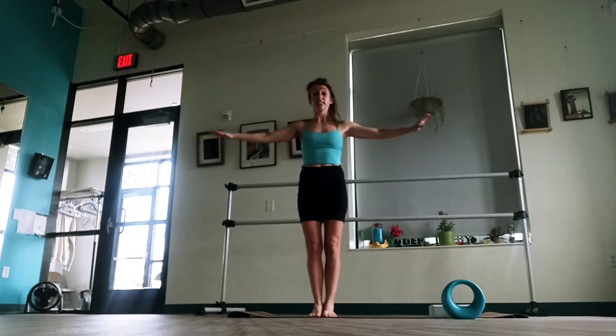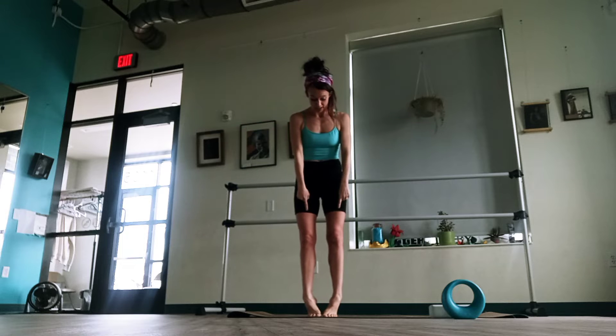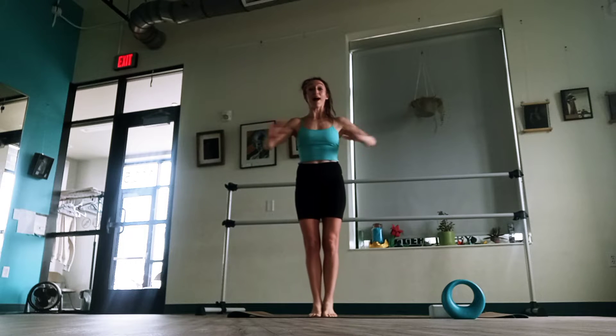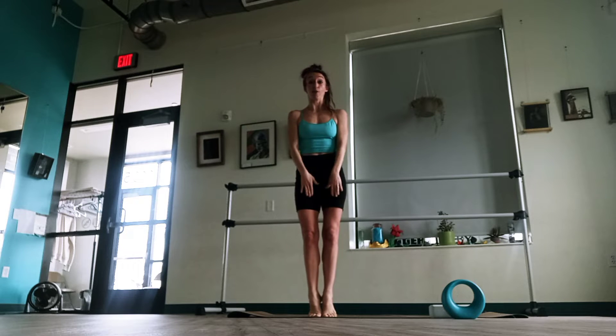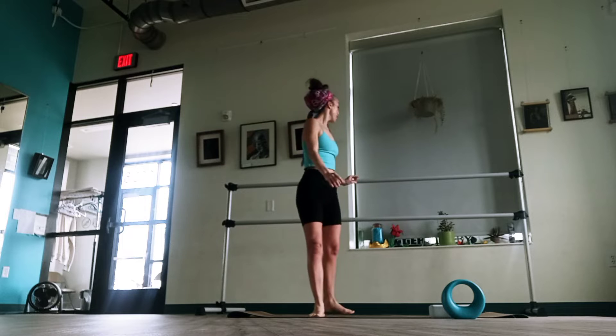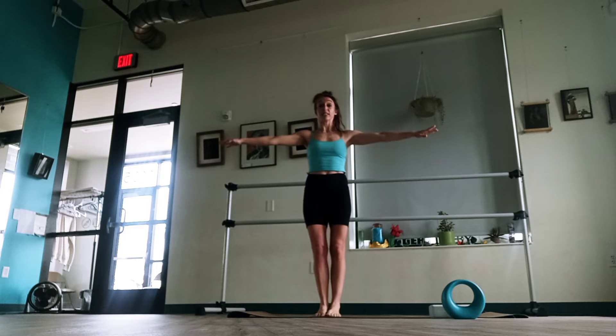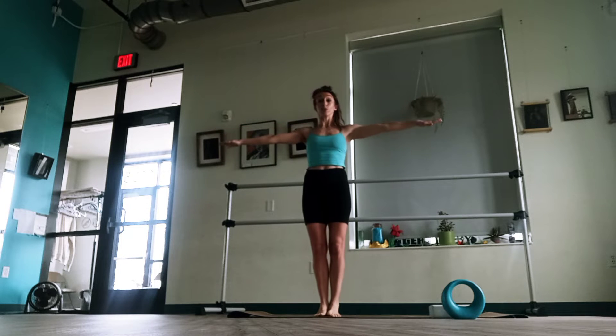The goal here is to keep your heels together. A lot of us sickle — what happens is something like this — we're going to squeeze those heels together. That's why the bar can be helpful when we're first doing this, because even if we're someone who has really great balance on our relevé or up on our toes, with the bar, if you're feeling wobbly, you can hold on, you have something to hold on to. But just try about six more within here with those heels pressing together.